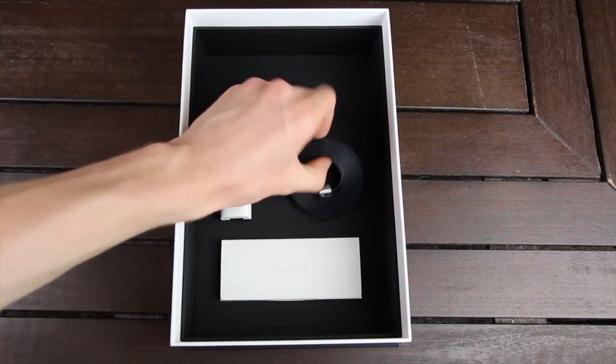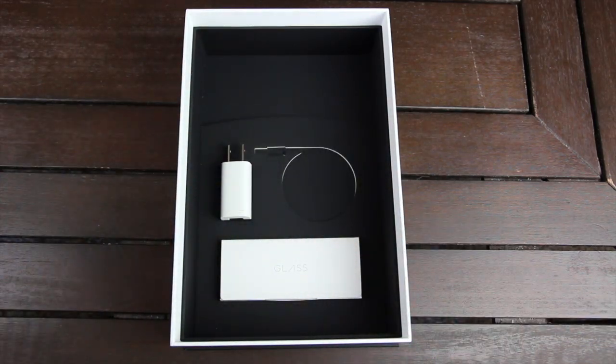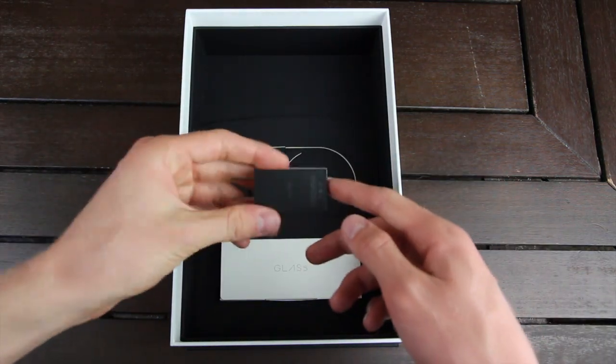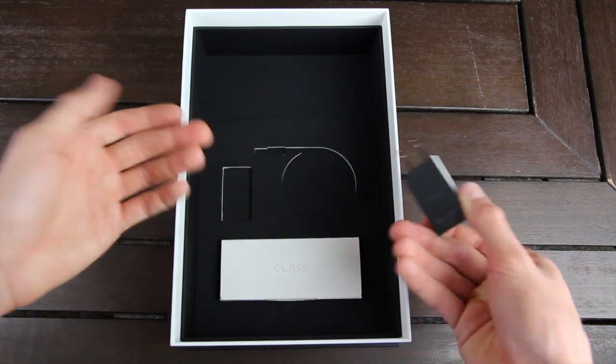We have the micro USB to USB charging cable and data transfer cable, as well as the US power brick. You simply plug the USB cable into this side of the power brick, and then you can plug this into your wall outlet. And that is how you charge Glass.